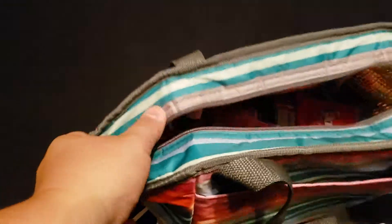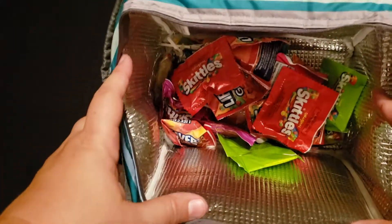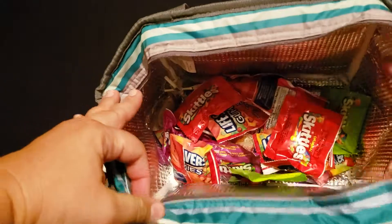You've got a zipper enclosure and then you have the waffle lining on the inside. I keep a hidden stash of candy in it right now, so it kind of reminds me — this is where the Skittles are.